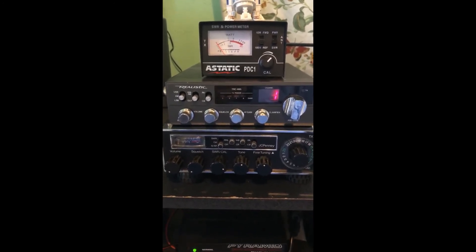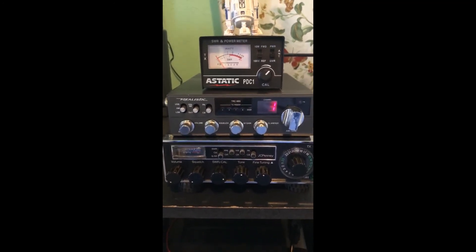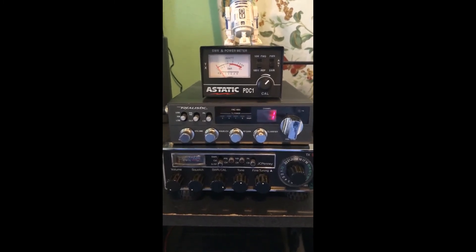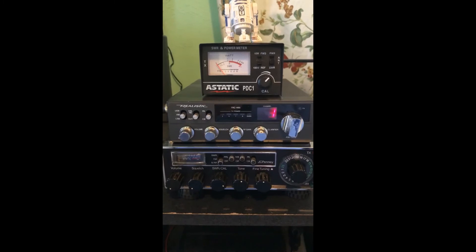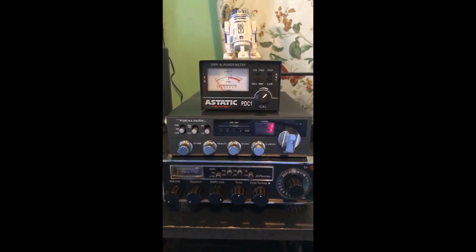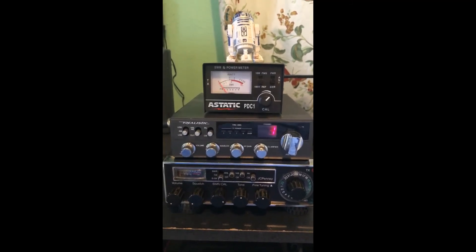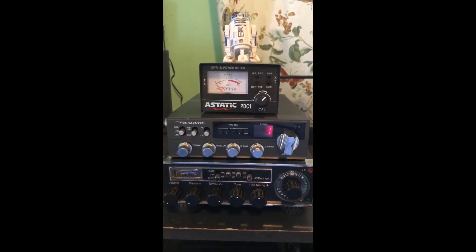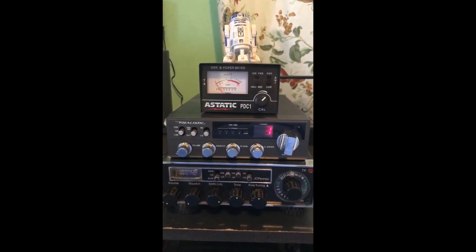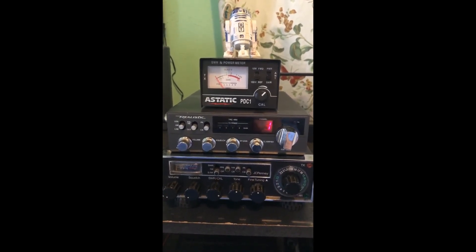All I can think of is condensation in there — something's going on. I will probably send this antenna back because it's going to be pretty useless to me if temperature swings affect the SWR like that. I can't say if all the Tram 1499 antennas do this, but this isn't going to be acceptable to me. I think I'll go with a bigger antenna and give that a test. Thanks for watching.